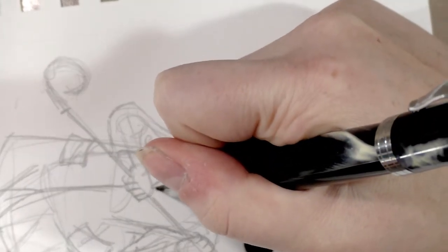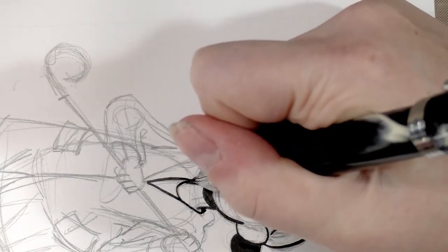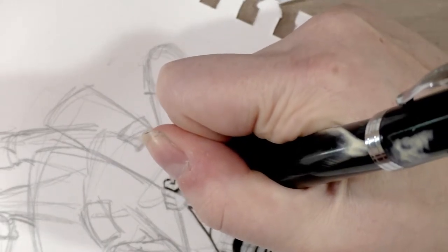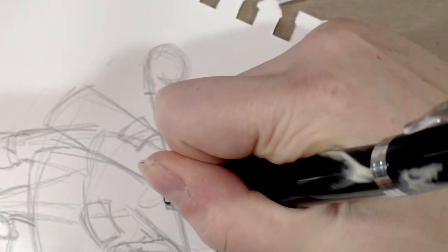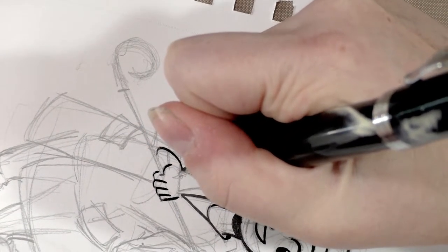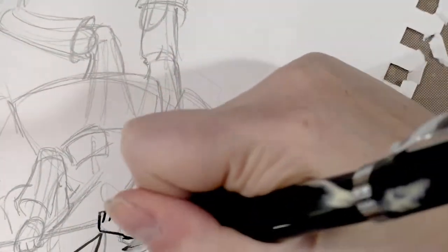Now I did clean this pen out before using. Those of you who watched my Paper and Ink Arts haul video know that I actually had trouble getting it to start — it was leaking the ink as soon as I filled it, but it wouldn't leak water. So I actually cleaned it out all over again and reseated the nib because I thought maybe there was air getting in there, maybe it didn't have a good seat against the feed. And that seemed to fix the problem.